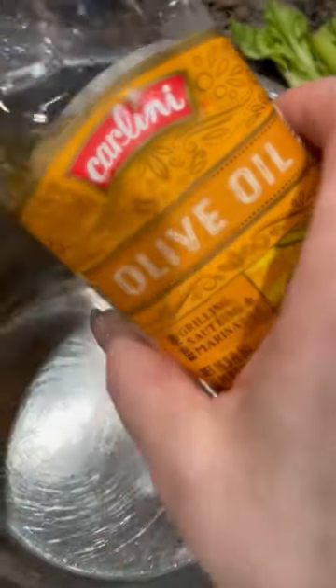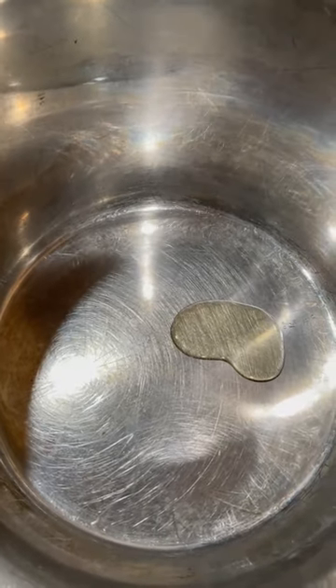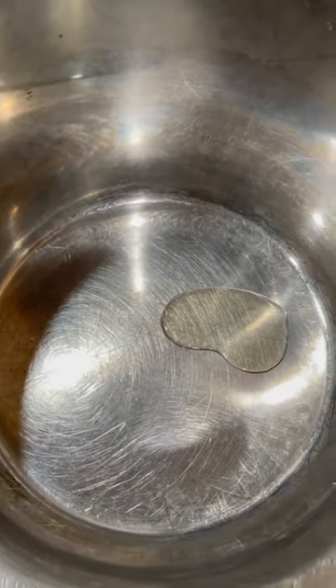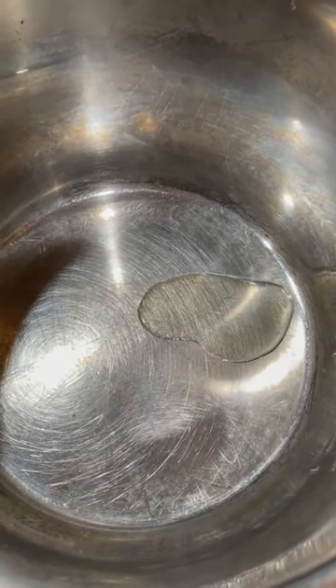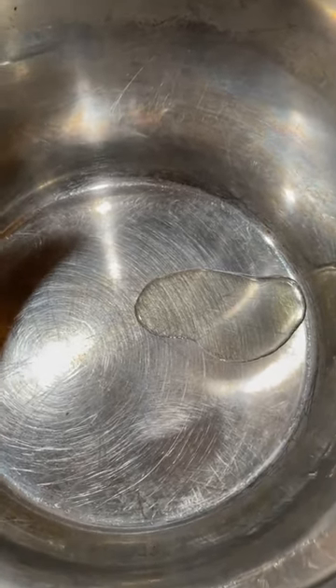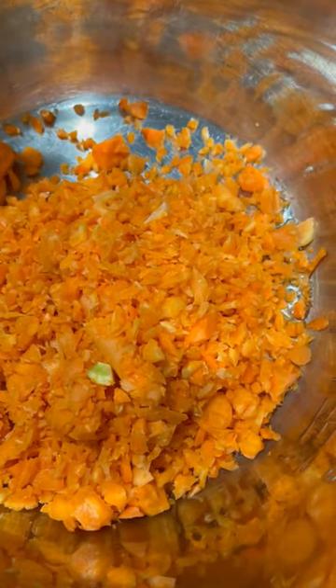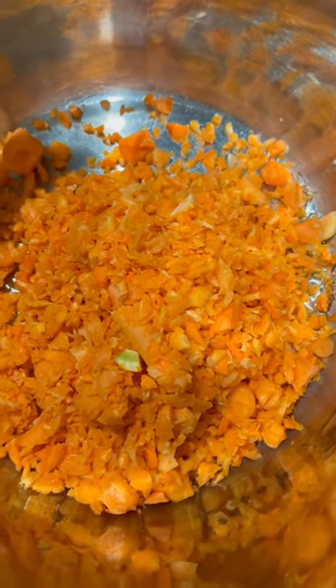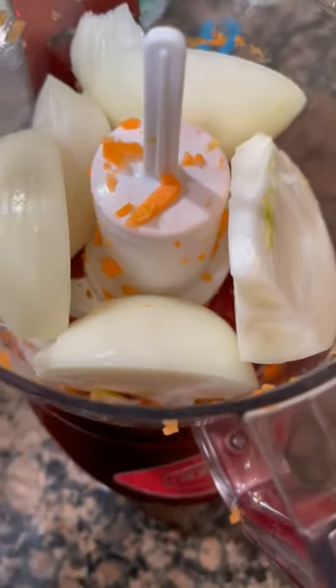I am literally putting just a drop of olive oil in here, and then I'll add the rest with water. We're going to do what I call sweating the vegetables on sauté in the Instant Pot. That is two cups of diced carrots.